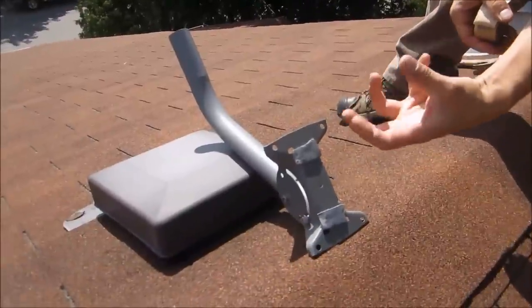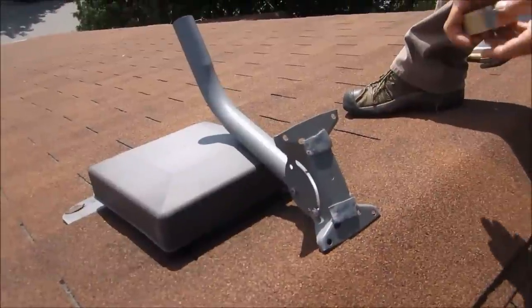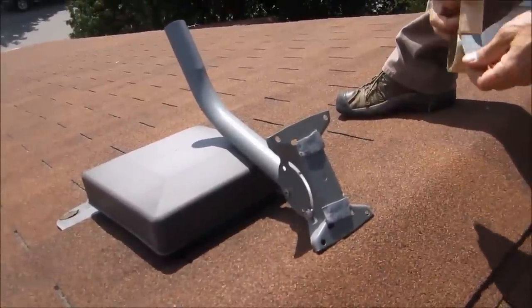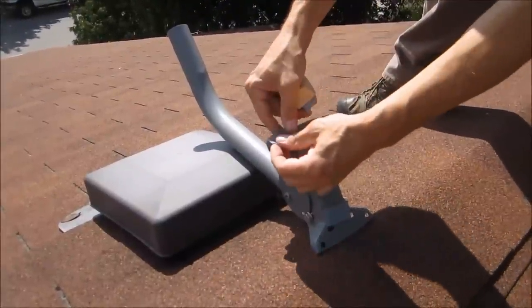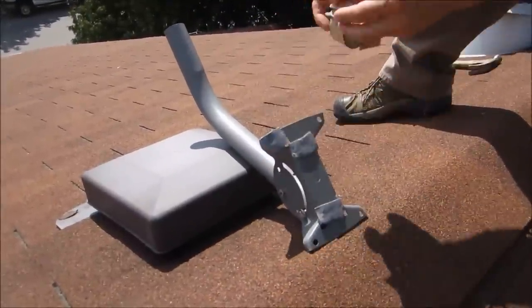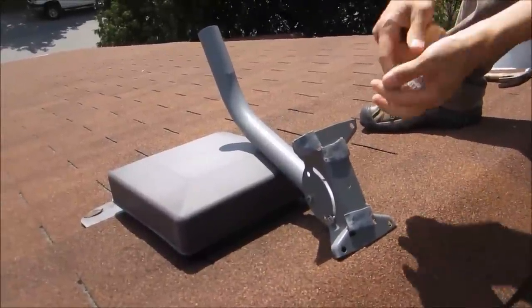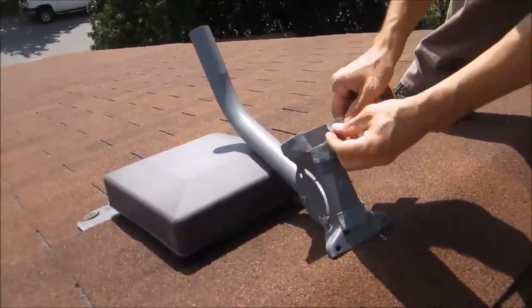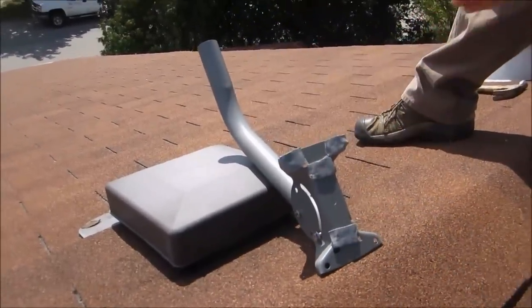This is much better than tar. Tar dries and cracks over time, whereas this putty remains sticky and pliable. We'll put the putty on the holes where the screws will be mounted through, and then place it on the roof and screw it in.